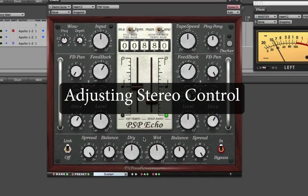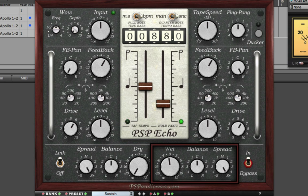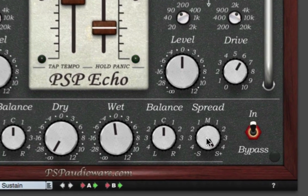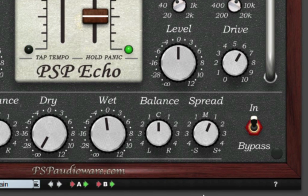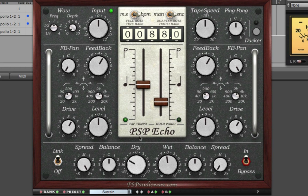Here's a dry electric guitar. Let's switch PSP Echo on and turn the dry signal off so we can study the stereo controls. The bottom section of the plugin is divided into the dry controls and the wet controls. When the wet spread knob is set to S+, you're getting the default stereo delay. If the knob is set to M, both sides are summed to the center. If the knob is set to S-, the sides are reversed, with the left side delay going to the right channel and vice versa. You can then use the balance knob to isolate just one channel or the other, and bring the dry signal back in and mix to taste.